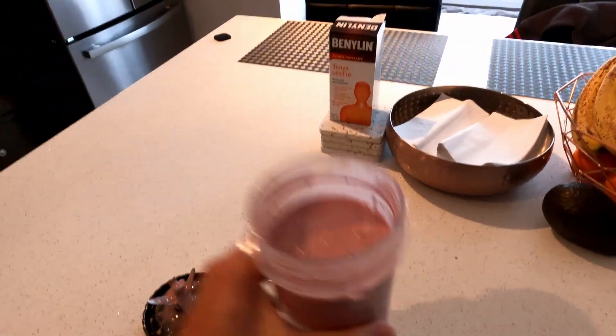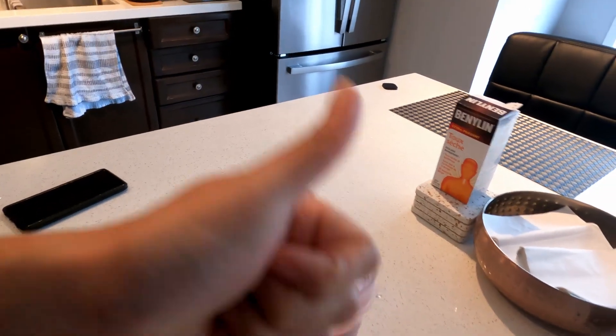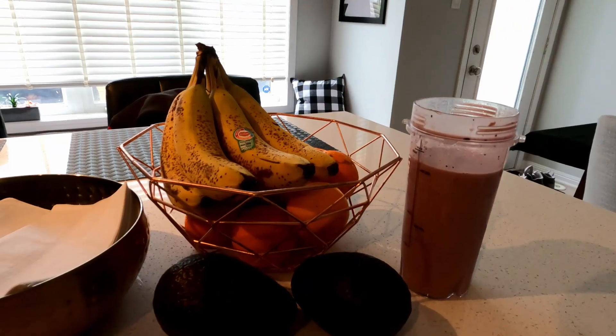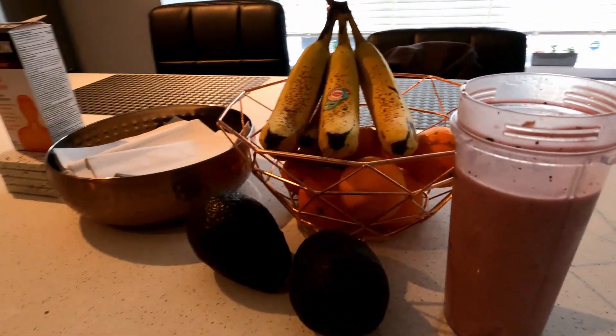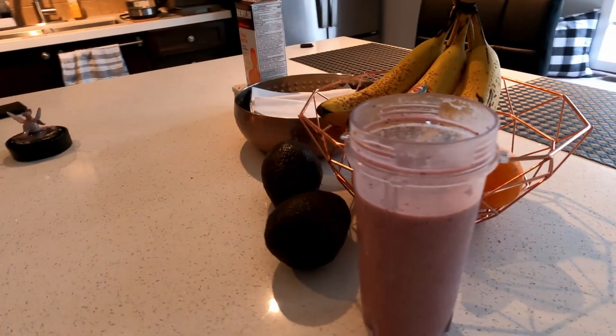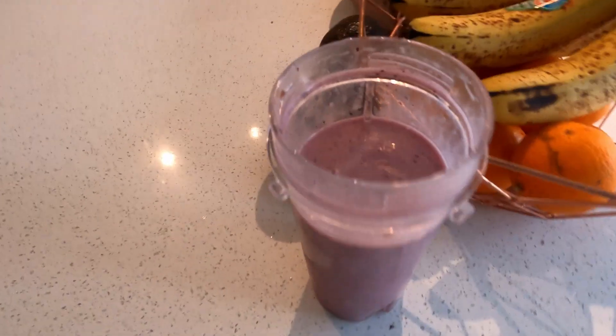And there you have it — a nice strawberry, blueberry, and banana smoothie with some protein powder and almond milk. Nice and healthy, a good real meal replacement and just overall satisfying.